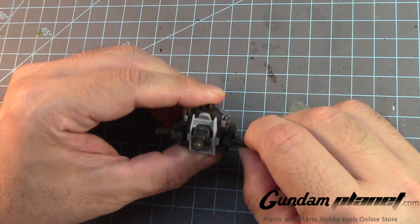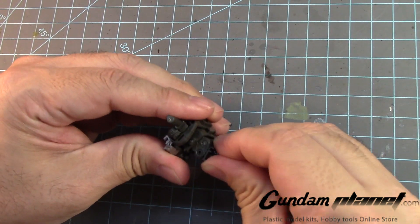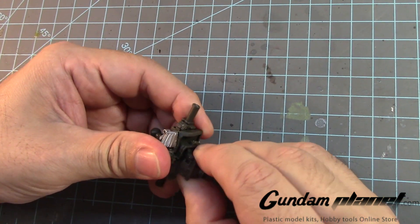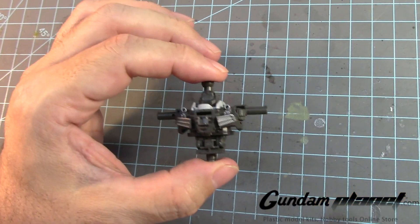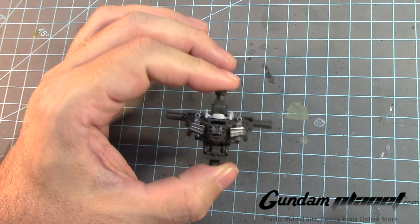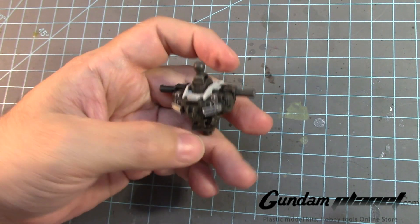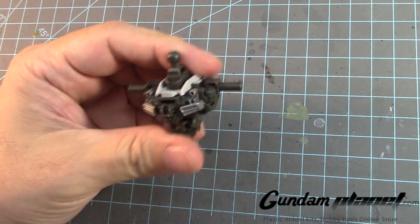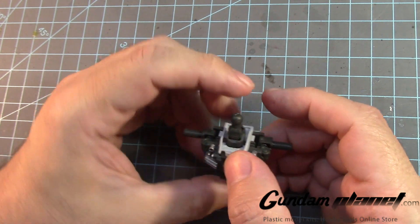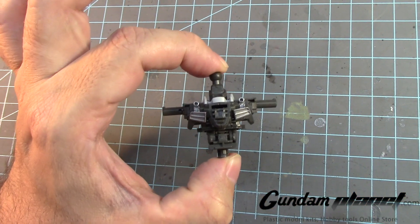I guess this is okay — it has a lot of pivot motions. The chest unit of the Master Grade SD Freedom is now complete. Small, compact, a lot of parts of course, but complete — and we haven't even put on the armor parts yet. Let's move on to the next part of the build.